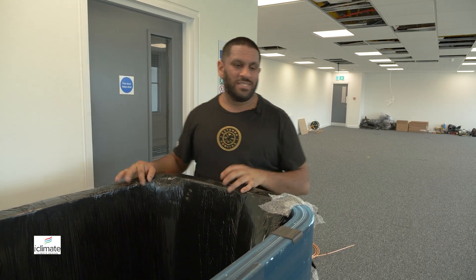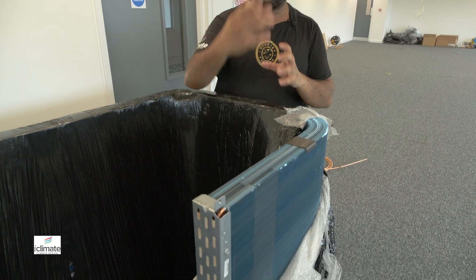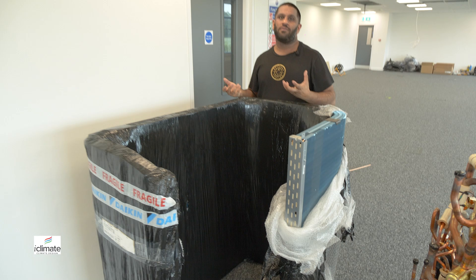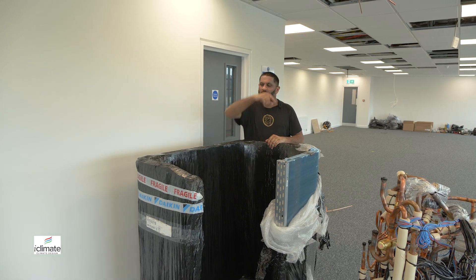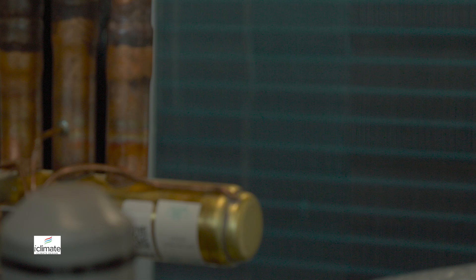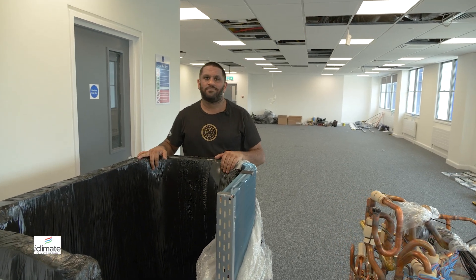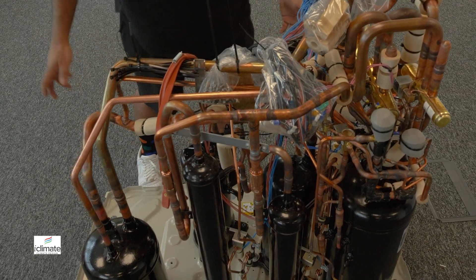The largest component is the heat exchanger — this is an air-cooled heat exchanger. It's designed for air to flow through it, pass over the copper tubes which have refrigerant inside them, and affect the refrigerant according to its state. If there's liquid refrigerant in here, the air will make it evaporate and boil off; if there is hot gas refrigerant in here, it will cool down into a liquid. The fan sits on top and pulls air through the sides. I hope I've made sense and kept my explanation as simple as possible without geeking out too much. If you have any queries, feel free to get in touch — this is something we've been doing for a very long time, and we'd love to help you out. Thanks for watching.